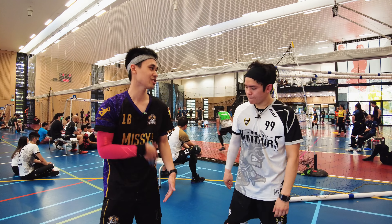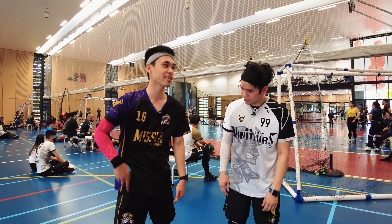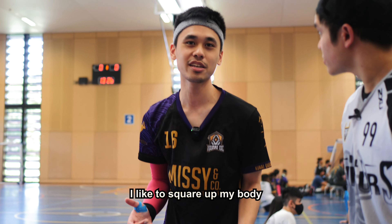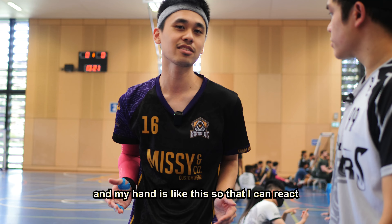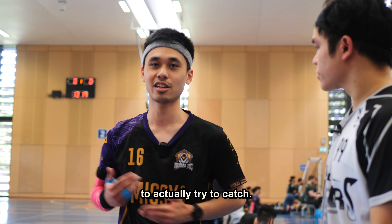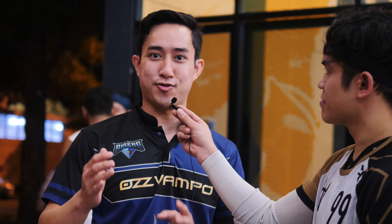What does squaring up mean? So, your catching zone — you gotta figure out where it is. For my catching zone, it's around this area. I like to square up my body, and I angle my body to where the ball is coming. And my hand is like this, so that I can react to actually try to catch. You wanna be straight on, chest up, staring at your opponent. Scare them and they'll throw slower.